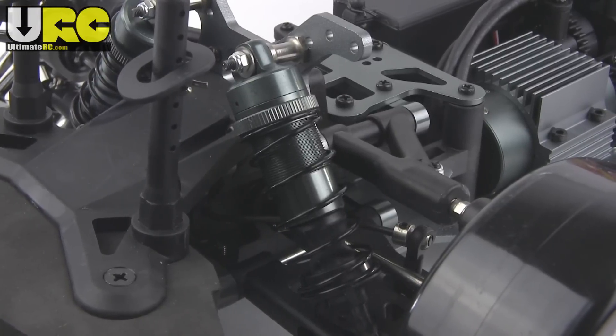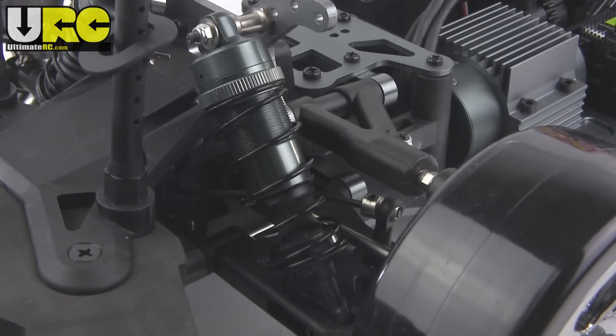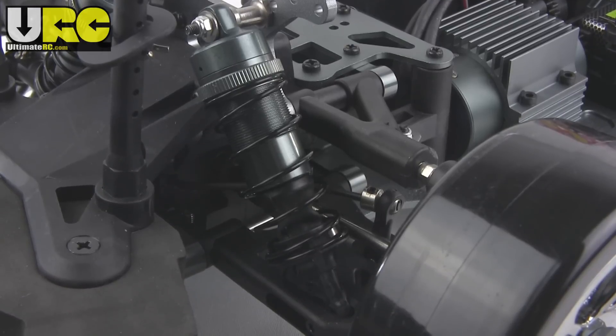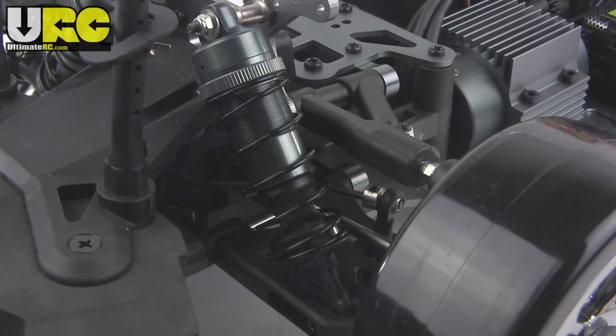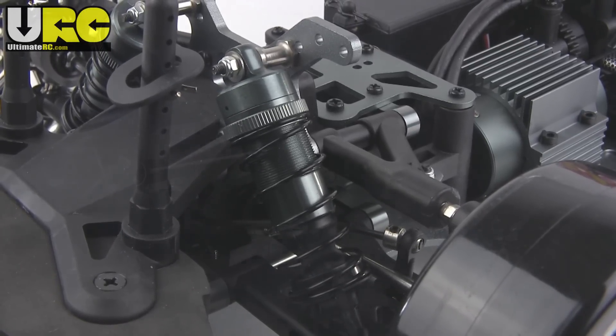As it turns out, there are very few differences between the two versions, the biggest difference being the shocks. The cheaper version comes with plastic-bodied shocks that require preload clips, and this one has big bore shocks with threaded aluminum bodies. They both give you a number of mounting options, both top and bottom.